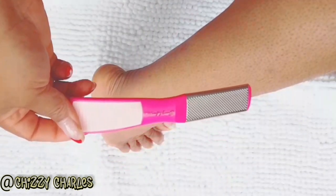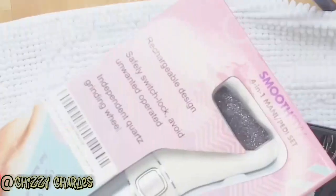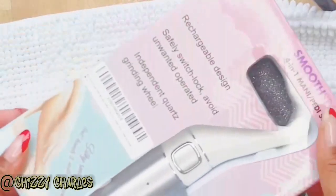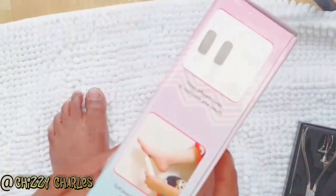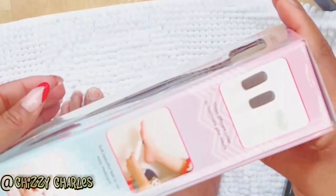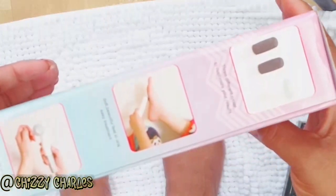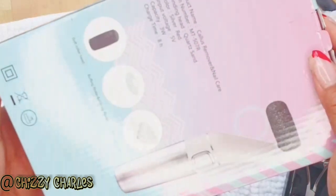But I am introducing to you guys this amazing electric foot file. This is in collaboration with this video — I received this from Bojek, check it from Amazon. Thank you guys for contacting me and sending me this lovely tool. I love it! I'm going to tell you the things I do love about it — and unfortunately I don't have anything I don't like about it.